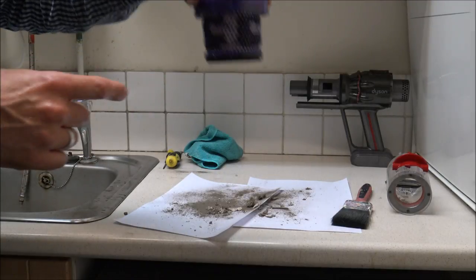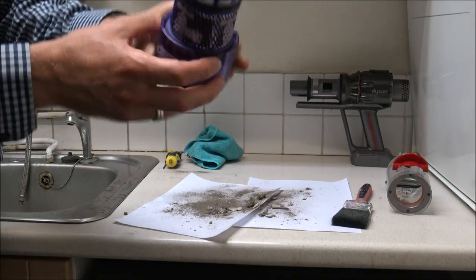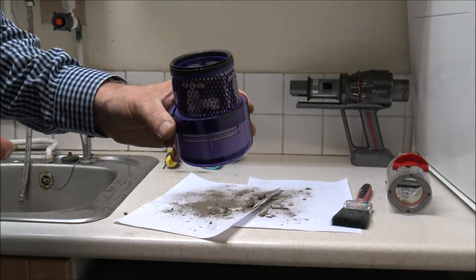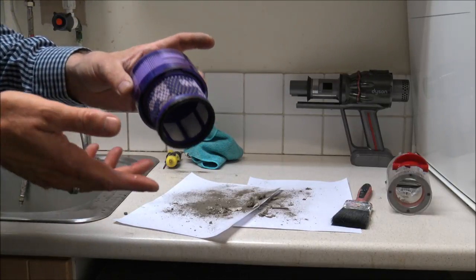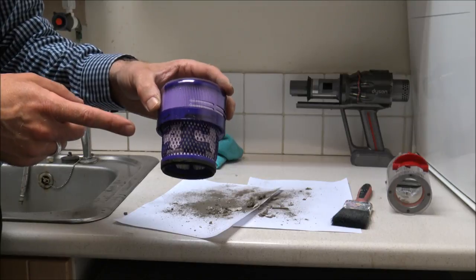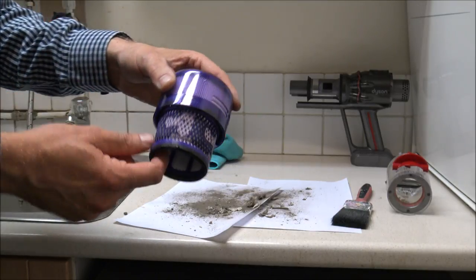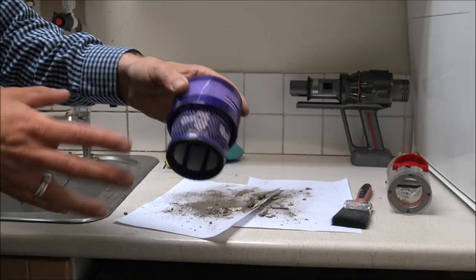Just a tip: when you are washing it, just hold it down. You want to make sure any dirt and rubbish comes out of the end — you don't want to wash it the other way because any dirt you just washed out could go back down into the bottom, which defeats the object. With any of these filters, I'm always an advocate for leaving the filter to dry for about 24 hours before you put anything back together and use the vacuum. If you don't leave it and use the vacuum, it will damage the vacuum and that would not be covered under the warranty.